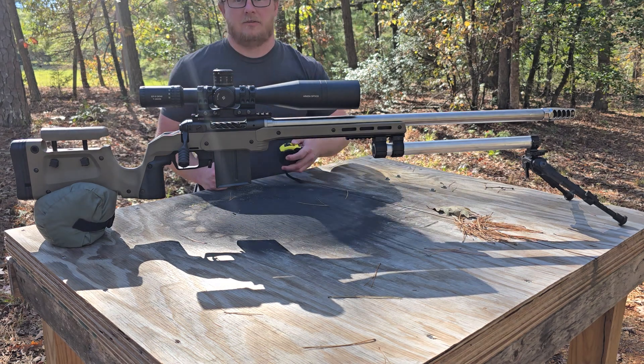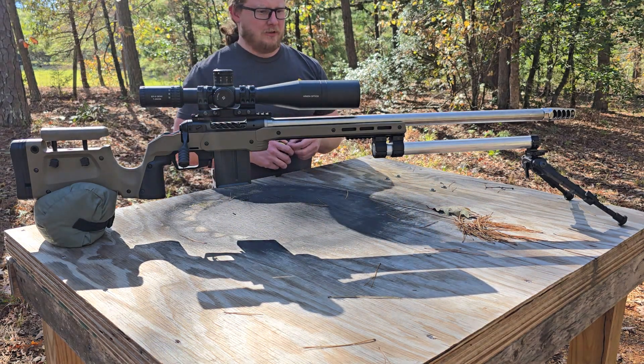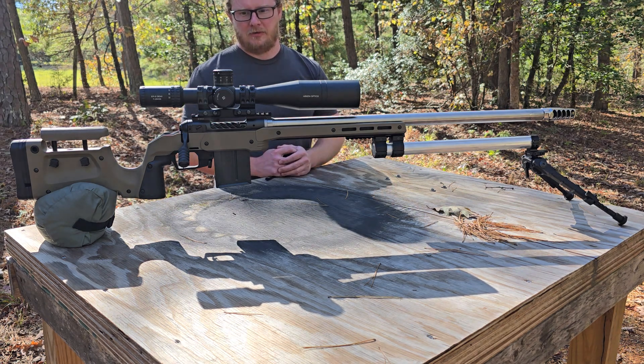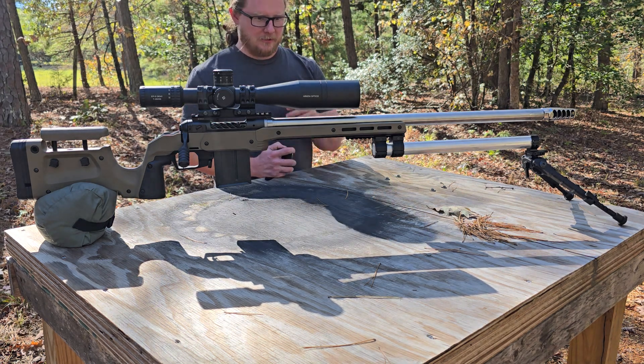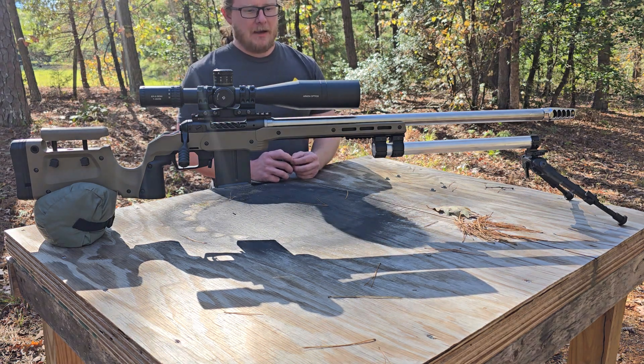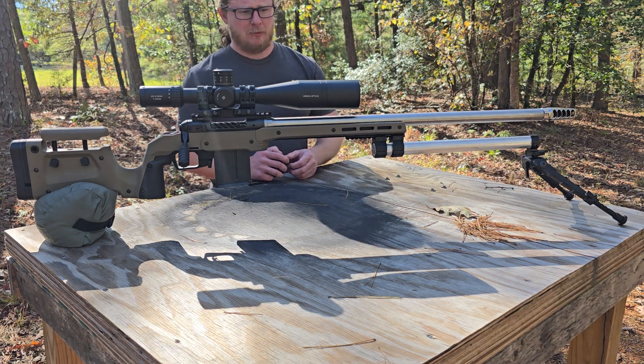Hey guys, welcome back. Not going to the range, not shooting today, so I thought I would introduce you guys into a little engineering project I'm kind of working on.